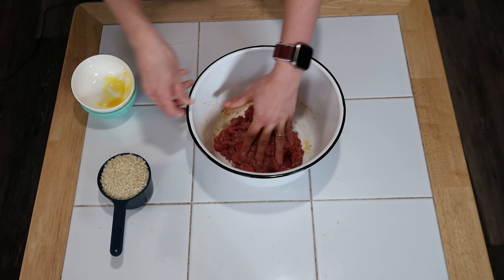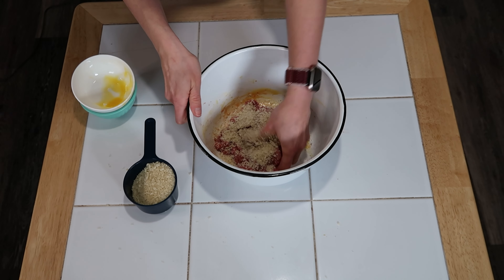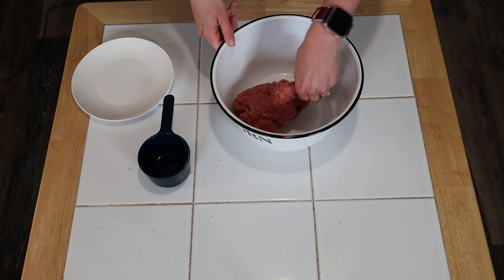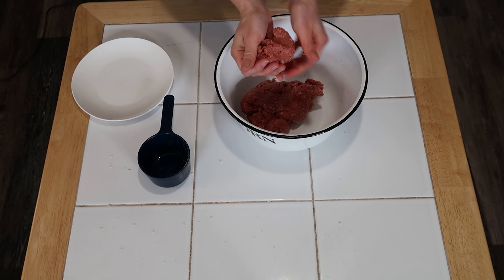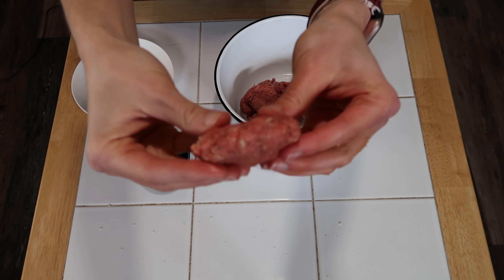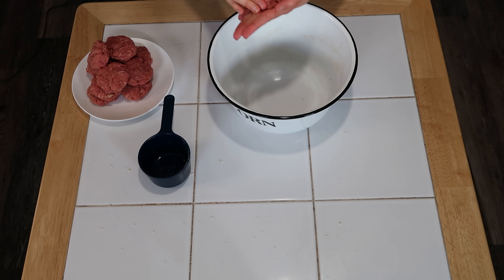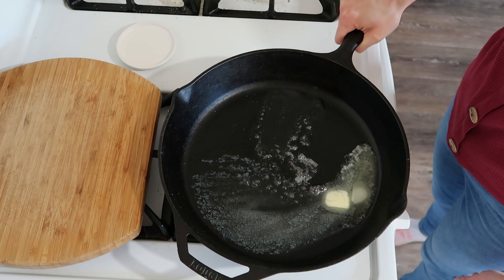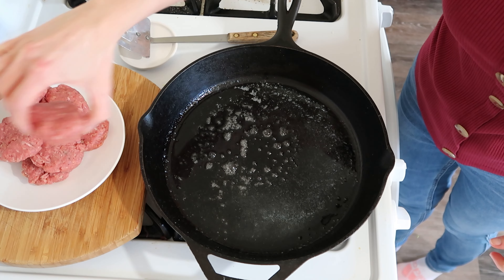The full cup of panko crumbs felt more akin to meatloaf rather than sausages, but the seasonings were certainly breakfasty. Making the patties into little disc shapes about an inch thick, I was able to make 12 out of that pound of meat.